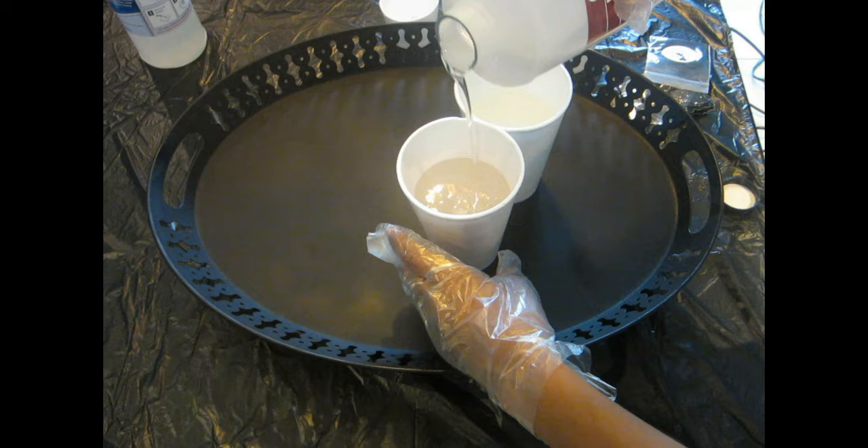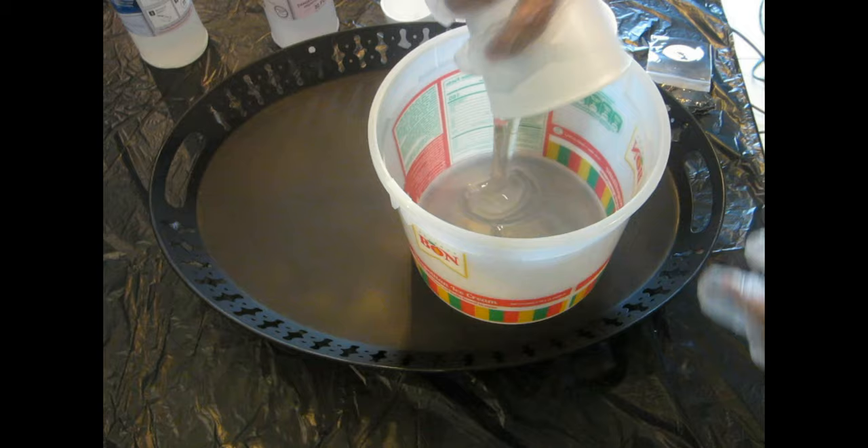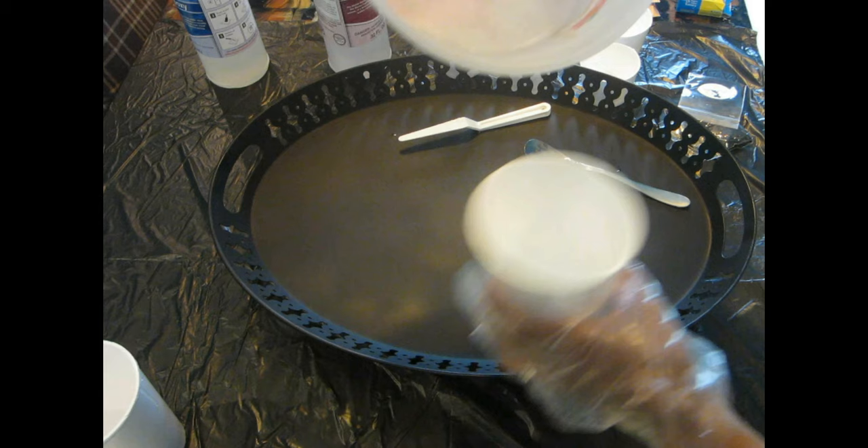I'm going to mix my one-to-one ratio for about three minutes, then divide it into seven different little cups because I'm doing different colors. Some colors that are close together — like purple and lilac — I'll mix them to give a slightly different shade and a whole new type of color.